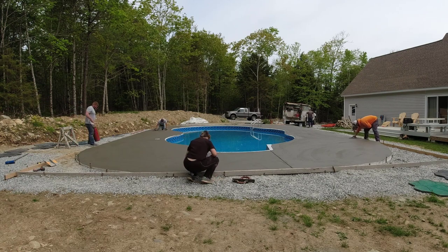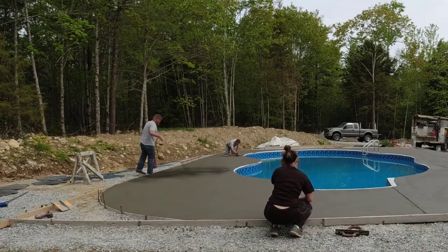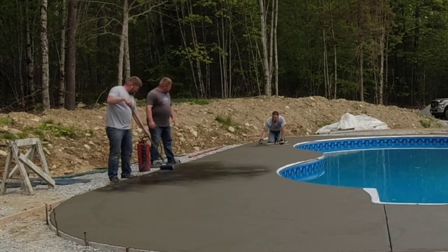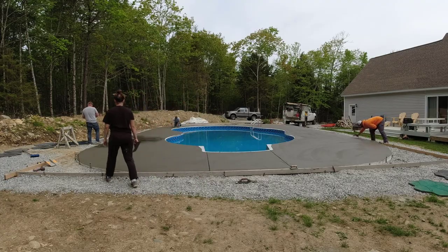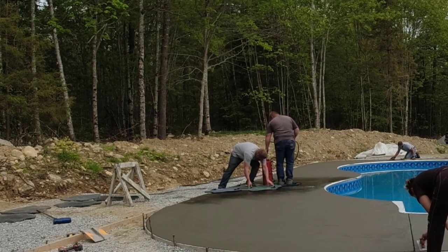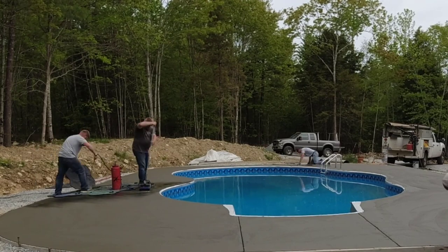Right after we get done mag floating, it's generally the time we start stamping. Darren's gone over to grab the liquid release — we put a little bit of charcoal powdered release in there and mixed it all in, shook it up really good, so we'll have a little bit of secondary color in the liquid release itself. Then we always like to roll the edges just to get some texture on the edges, because sometimes when you set the stamp over the form you don't get a really good texture from the stamp itself because it's so rigid. And then off we go — off to the races.